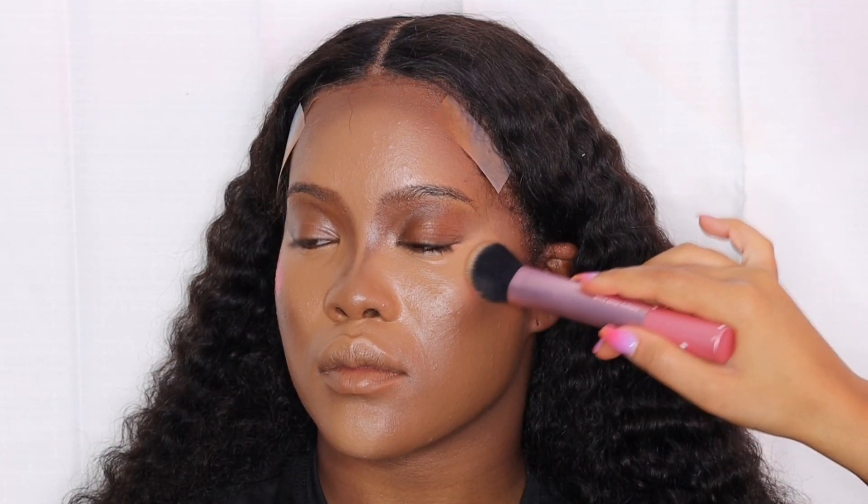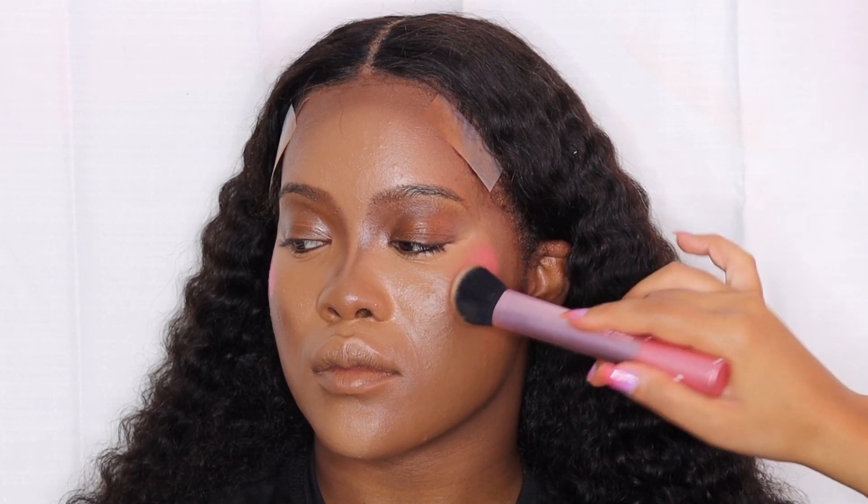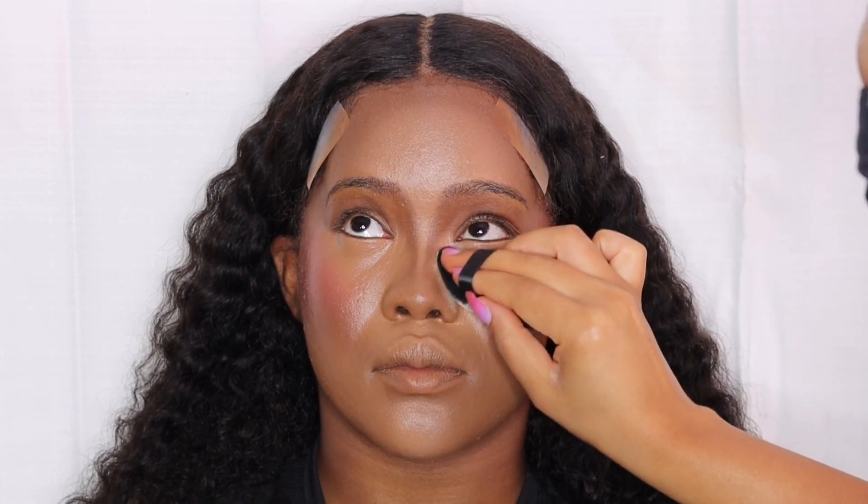We're going to move on to the blush. I'm going in with the liquid blushes from Juvia's Place and applying that on her cheeks. I like to go in with two different brushes because they both give me a different blending technique — they do different jobs. I use the e.l.f. blending blush brush and then go back in with the Real Techniques blush brush, using those two until I get the look I'm going for.